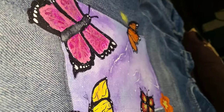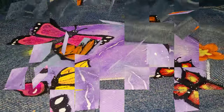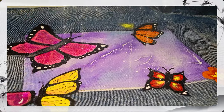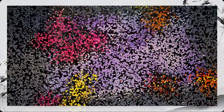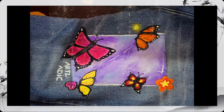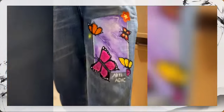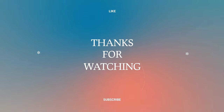Our painting has been completed. Please tell me about the painting or the video in the comment section. Thank you so much for watching this video — we will see you in the next video. Until then, bye bye, take care.